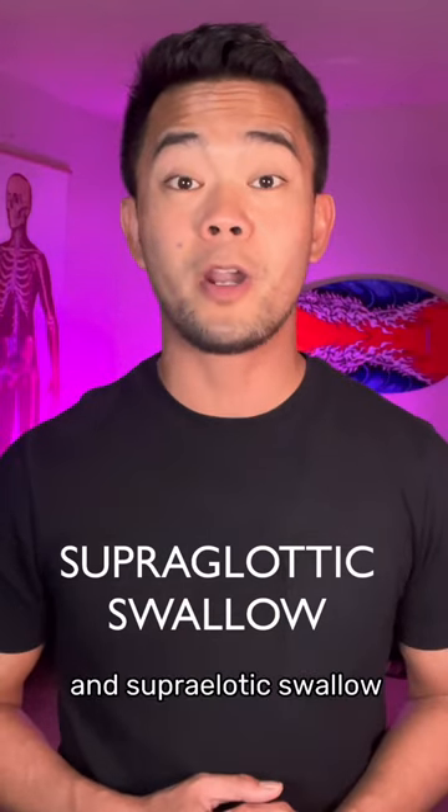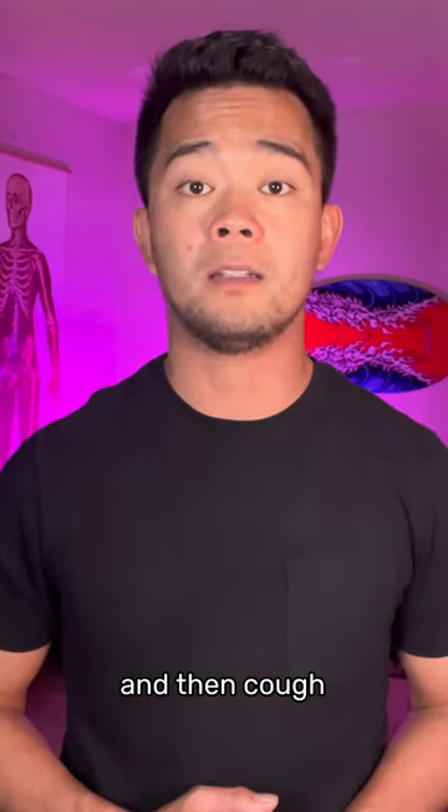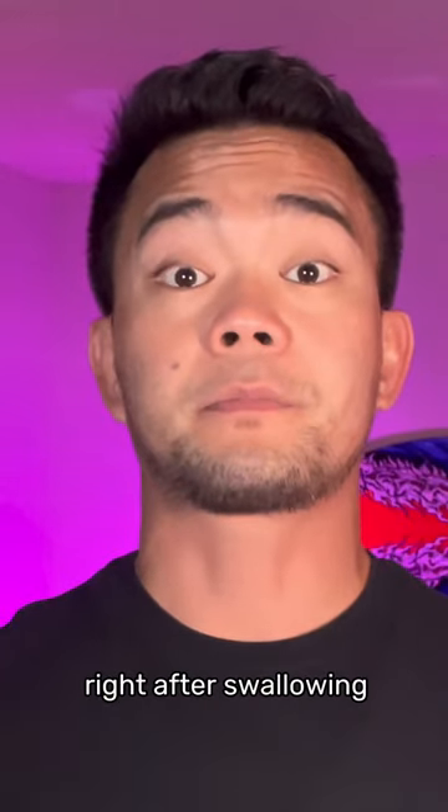Supraglottic Swallow: hold your breath before and during swallowing, and then cough right after swallowing.